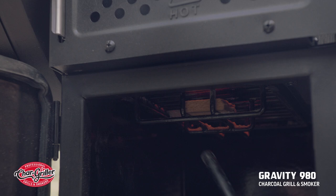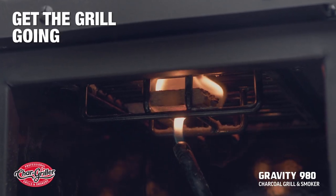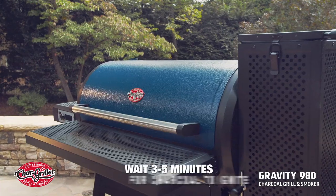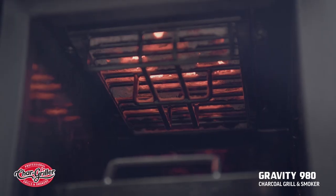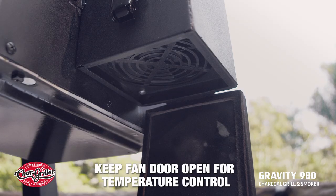Then, insert a food-safe fire starter into the slot in the bottom of the hopper charcoal grate. Light the fire starter and allow it to ignite charcoal for 3-5 minutes. Once the charcoal is lit, close and latch the charcoal hopper lid and ash door while keeping the fan door open.